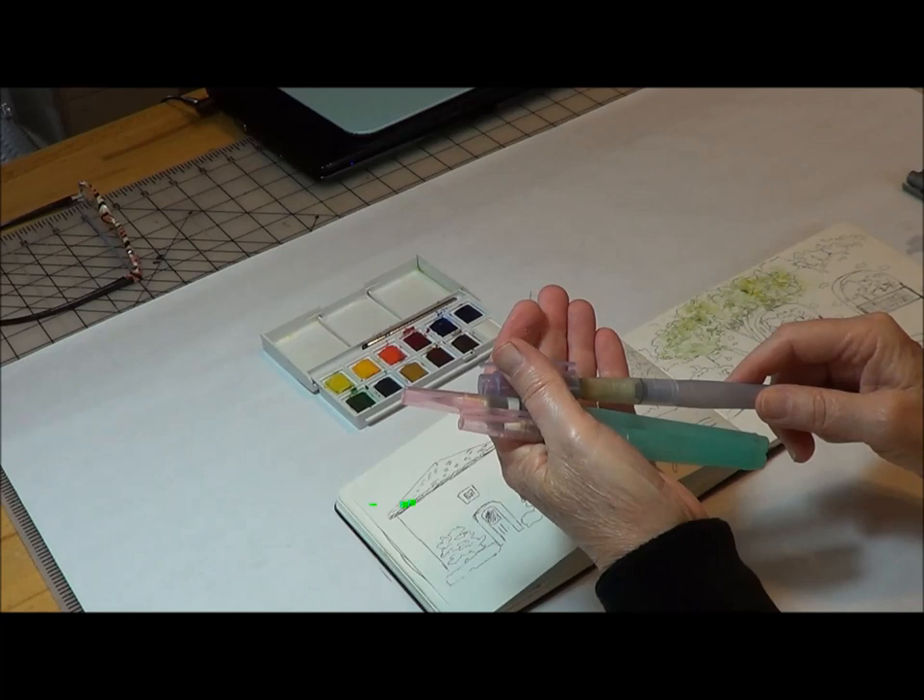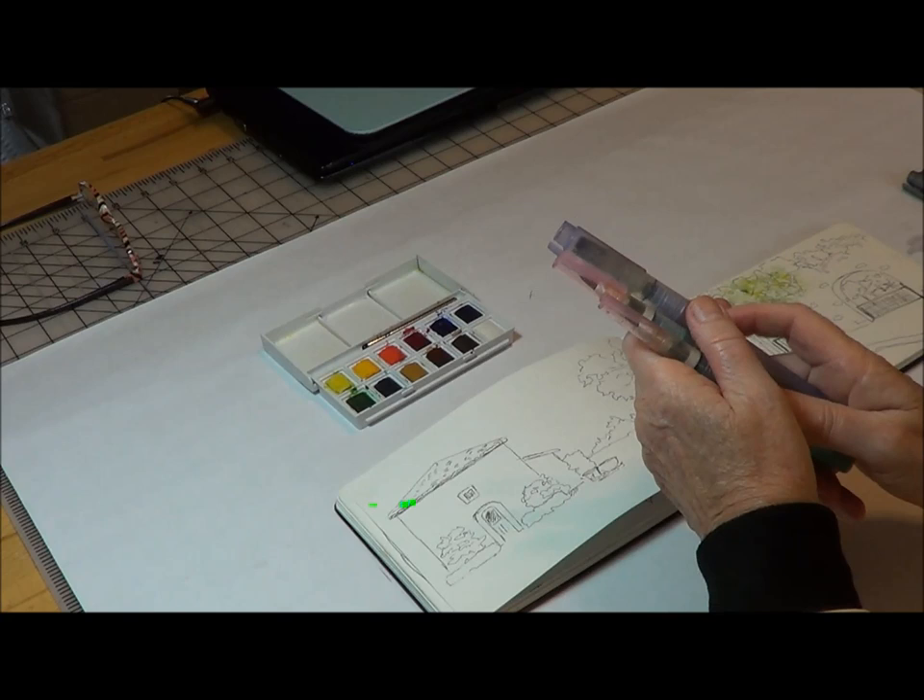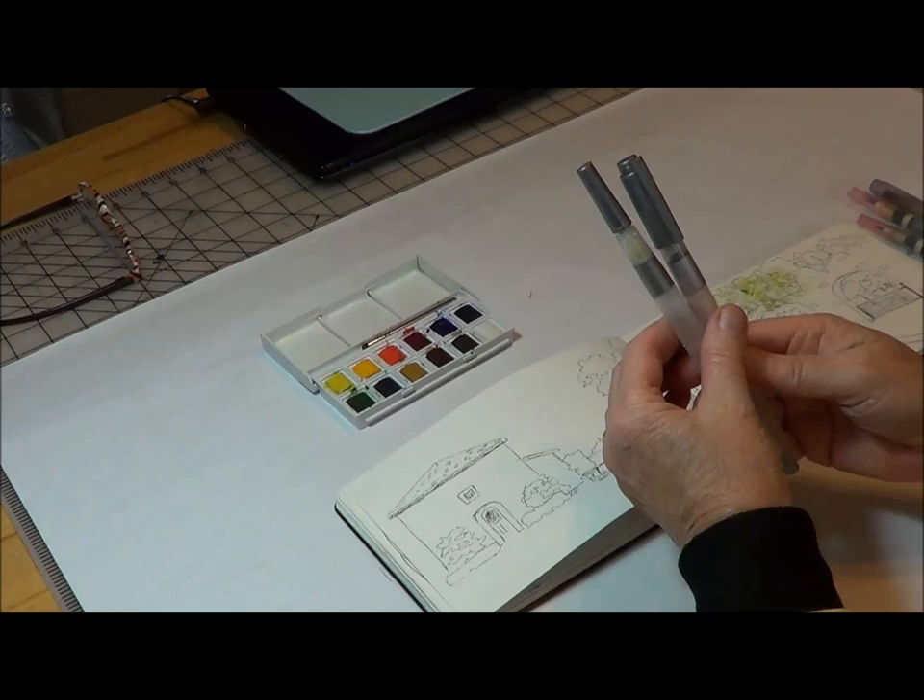It's very convenient and easy to use when you're traveling, and they don't take up a lot of space. I usually just take one with me when I'm out and about. The other product is called Aquaflow and these are really good as well — same process.